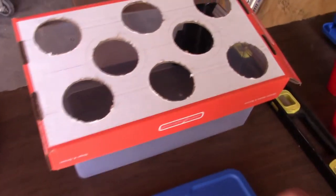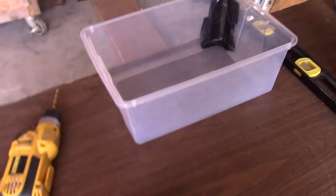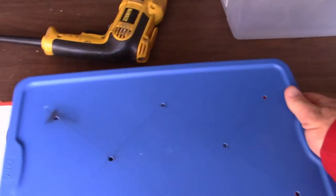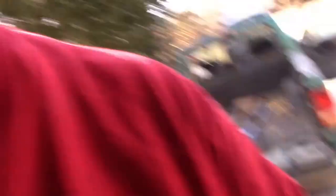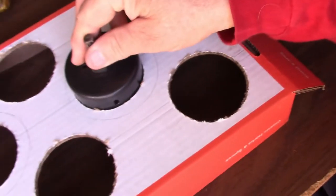I am kind of a perfectionist. I like to make sure every hole is the same all the way through. So what I ended up doing is I used this as a template, but I also did center holes. I used a hole saw. My kit has a three-inch, and that's what I use — three inch. And there it is.